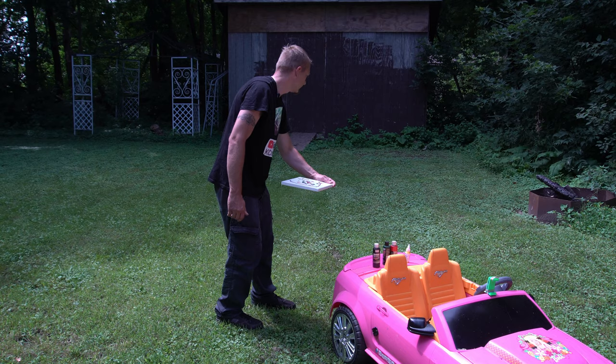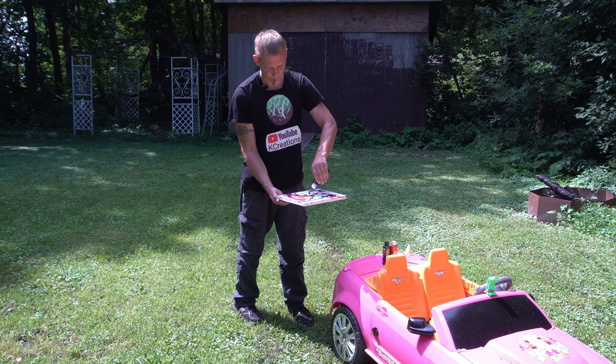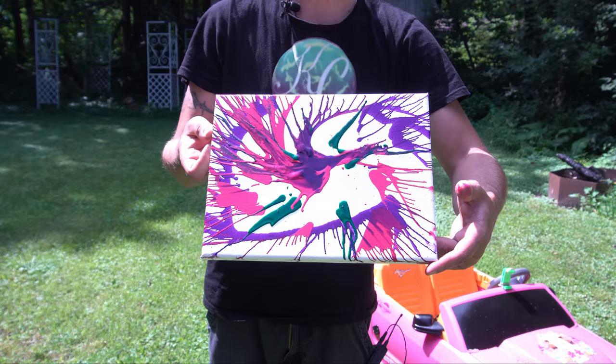After spinning it once I thought it was kind of cool but I wanted to get a little more of an effect, so I just spun it again until I was happy with the result. I ended up adding more color here. I tend to like them without too much color, but here's the result of the first one.